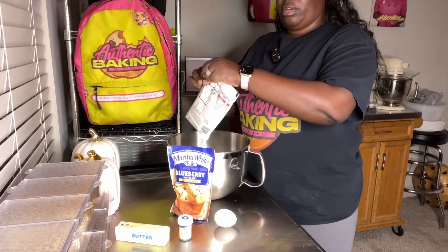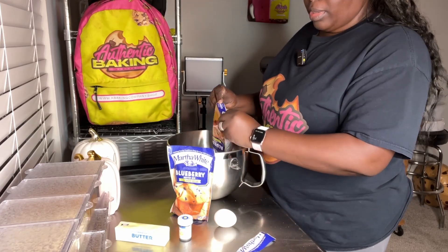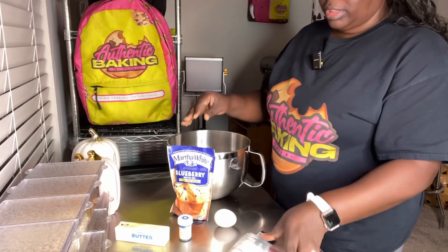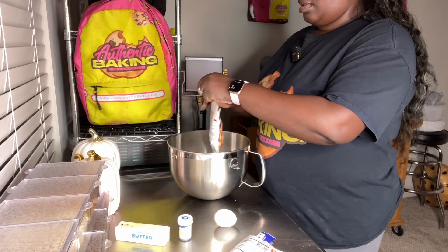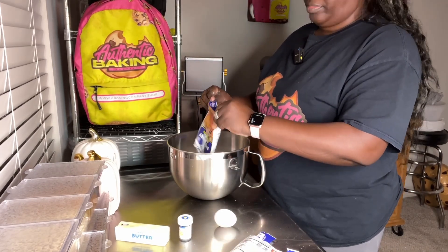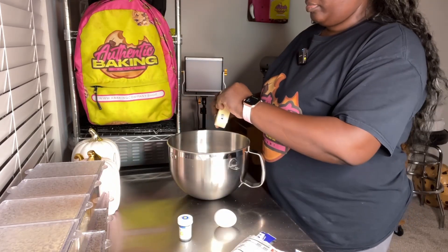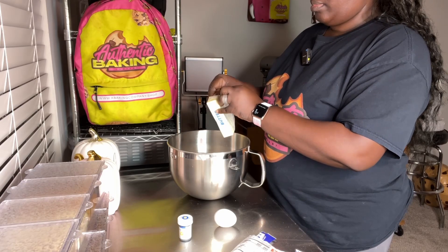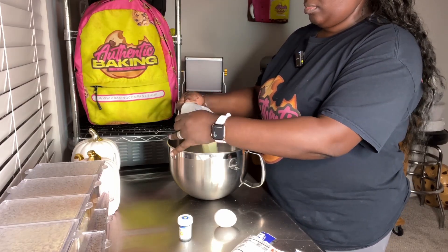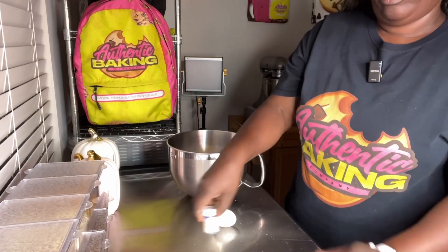And if you want to add chocolate chips and stuff like that, you can put that in. But the main ingredients is three — the muffin mix and room temperature butter.